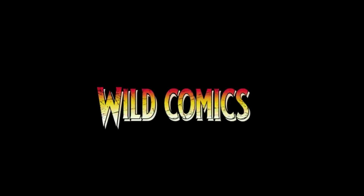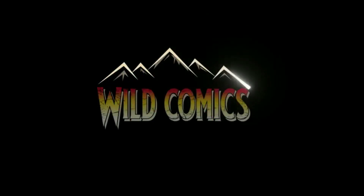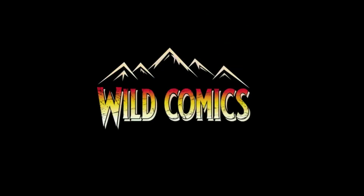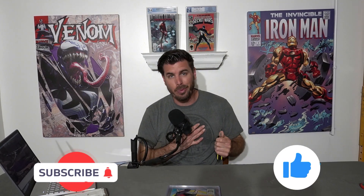It's time for another book to be cracked on Kraken Wednesdays. Let's get started. What's going on guys and welcome back to Wild Comics. This is Kraken Wednesdays.